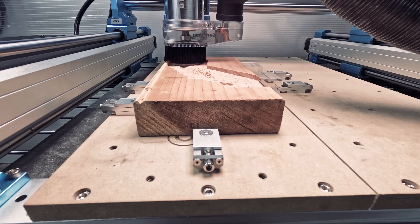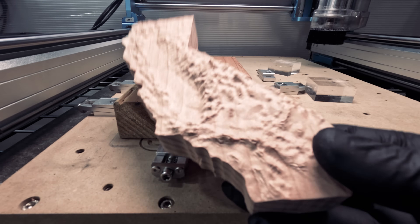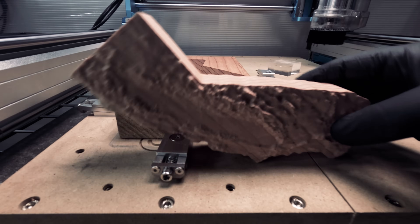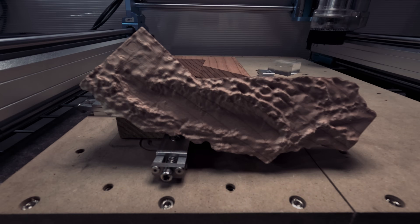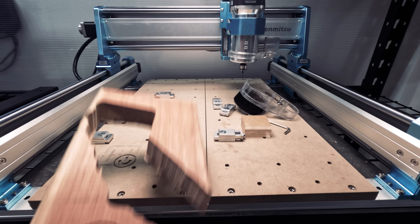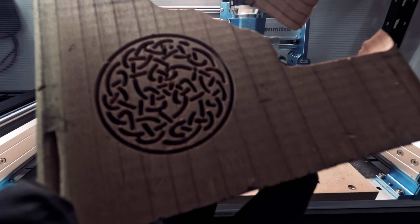Now let's try some California redwood. We'll be carving a terrain map of the state of California. This wood is not necessarily hard, but the design is very intricate, so we crossed our fingers the whole way. And it really paid off — look at all the detail in the mountains, ridges, and valleys. It really came to life. And since we had a little piece left, we thought we'd engrave a Celtic knot design. This is a beautiful design and it came out just perfect. The possibilities are endless.